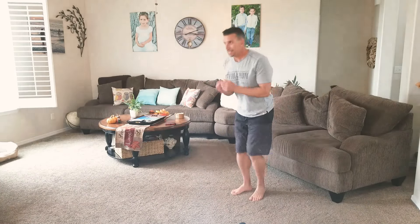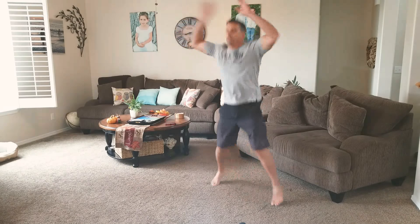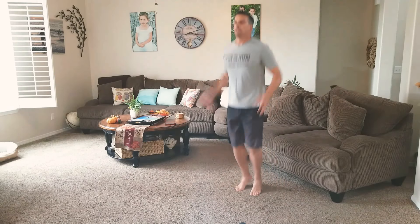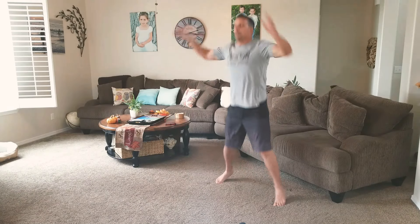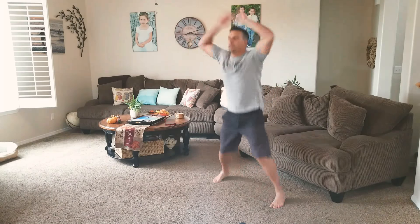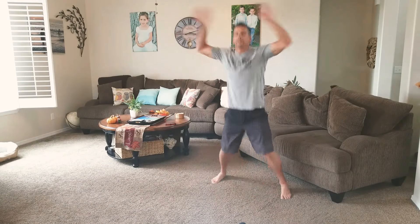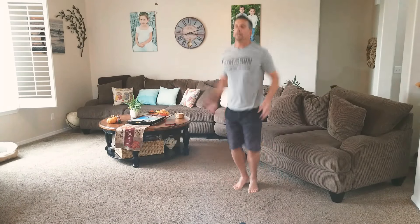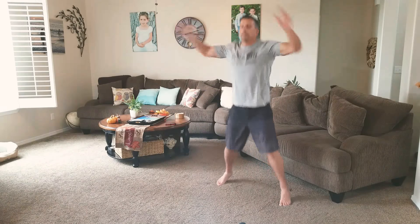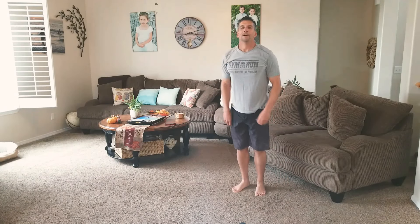Okay. Last Jack — just about there. You can make it. Go a little faster at the finish. All right, made it.